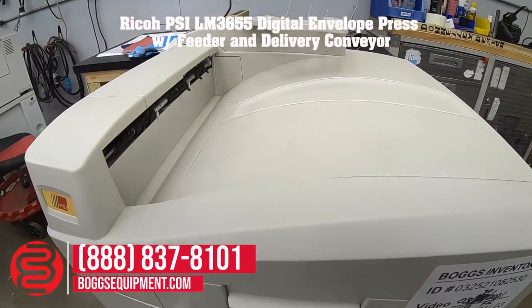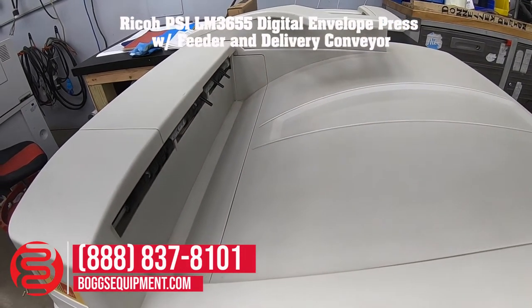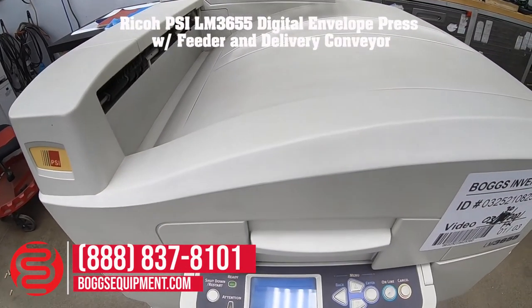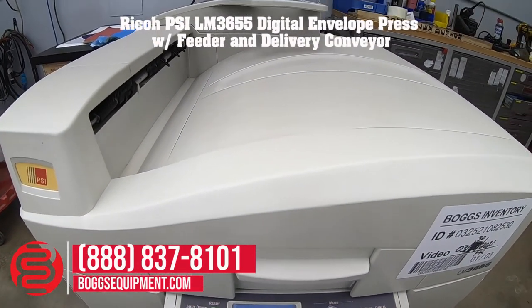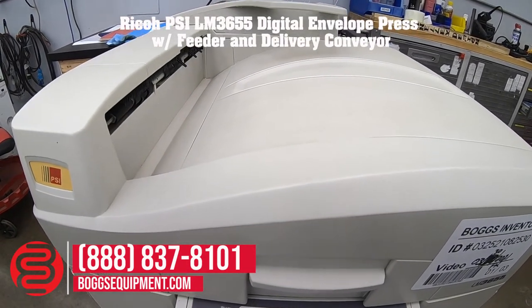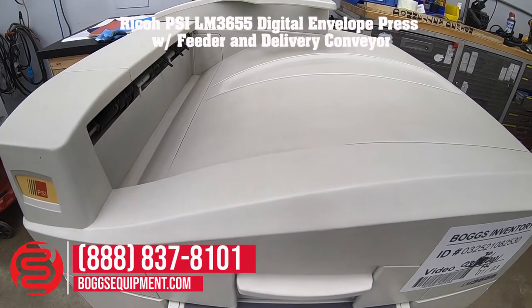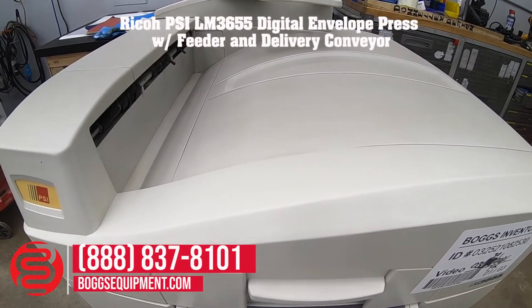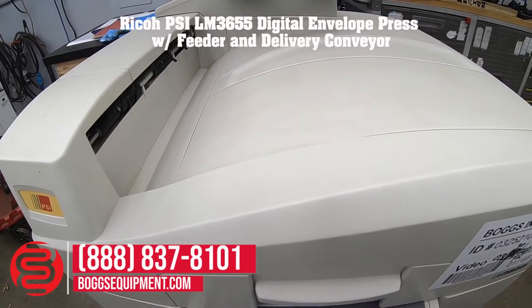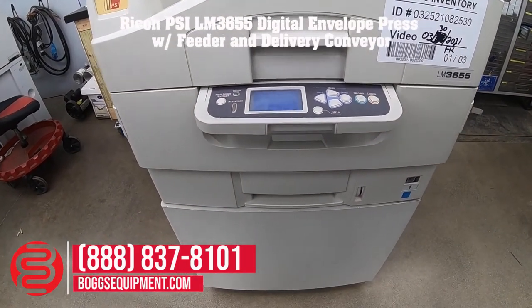I will produce a couple of internal prints to show copy quality and functionality.